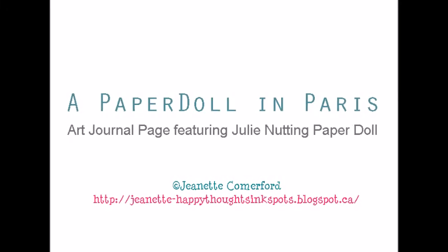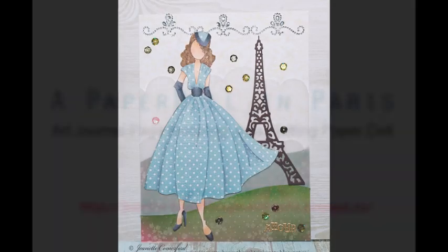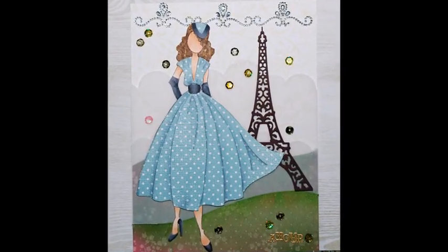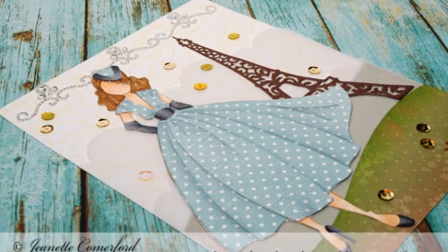Hi there, this is Jeanette and I have a video today featuring a paper doll stamp by Julie Nutting. This one is called Rita and I created my art journal page to sort of look like a Parisian scene. So I'm going to take you through how I created it.